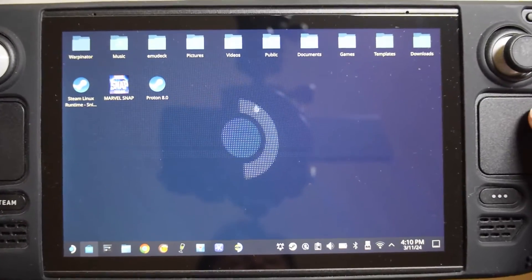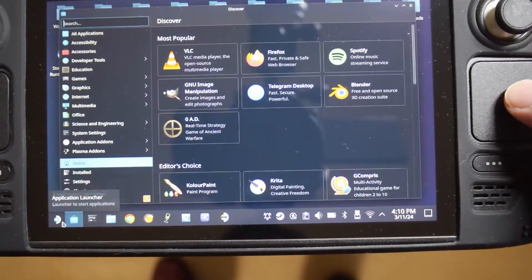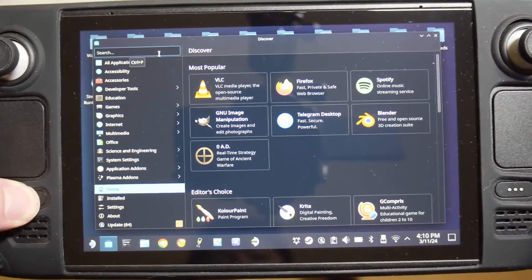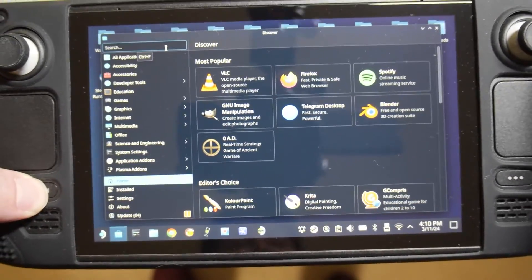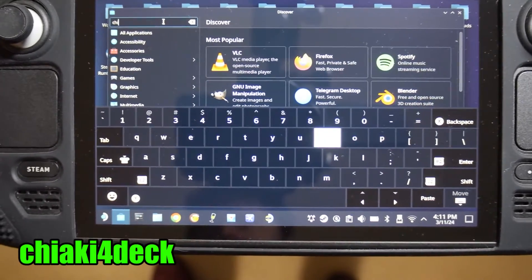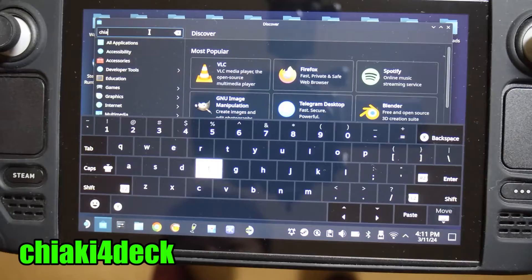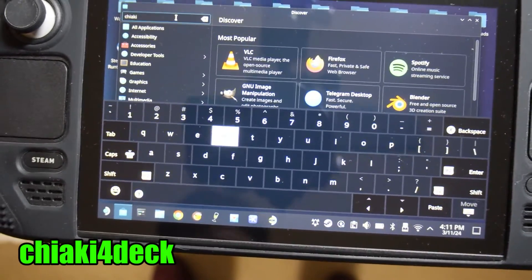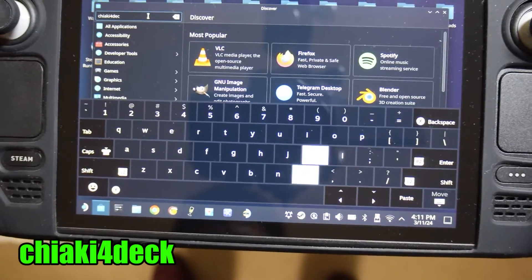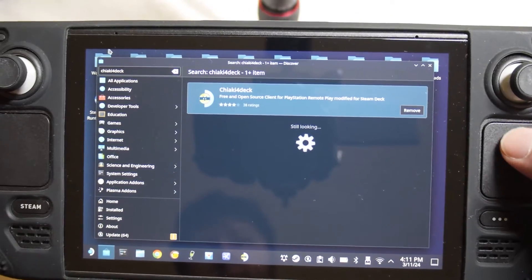The first thing you're going to want to do is go into desktop mode, then open the Discover Store. Go to search — if the keyboard does not pop up, hold the Steam button and press X. Type in Chiaki4Deck, just like that. There it is.